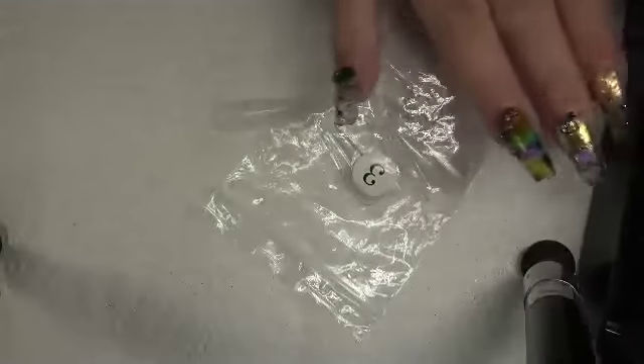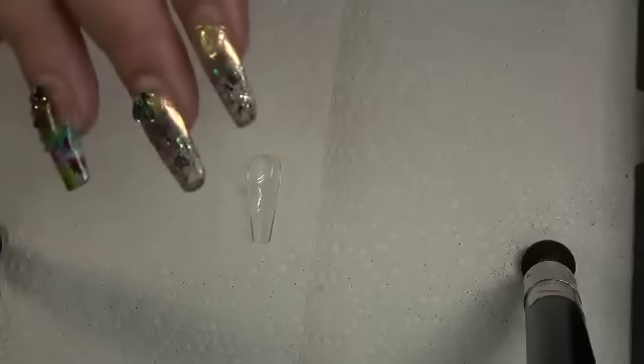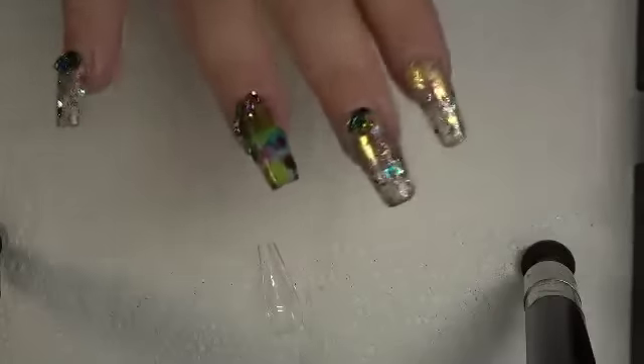That is just an update for you guys. I know everybody wanted an update and wanted to see if they soaked off or not. These tips are plastic, so it's going to soak off. The Apre nails soaked off perfect — I had no problems with those soaking off. I do have a soak-off video, an infill video, and a full tutorial on how to put them on. I think I have an Apre playlist.